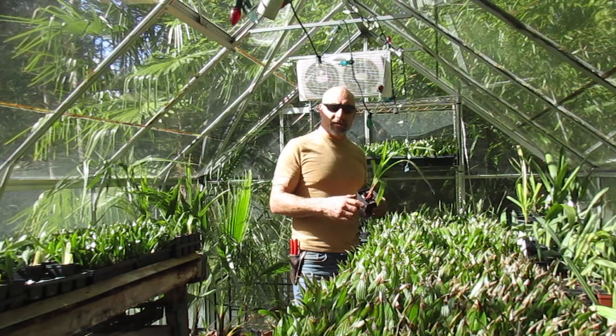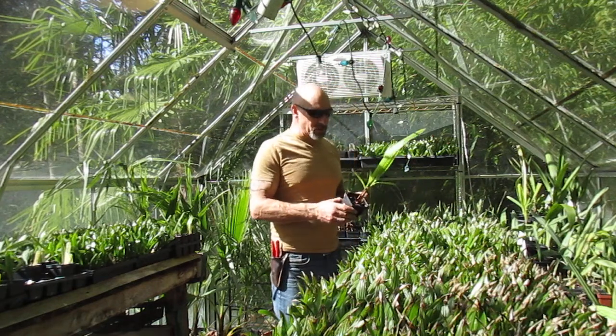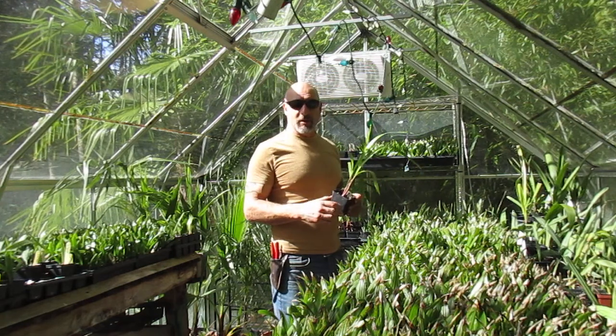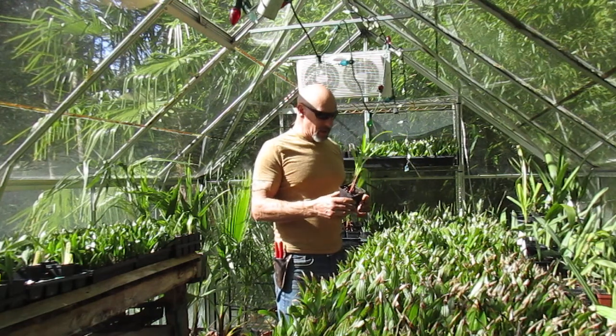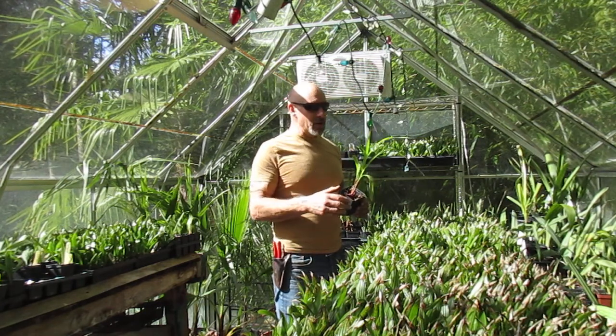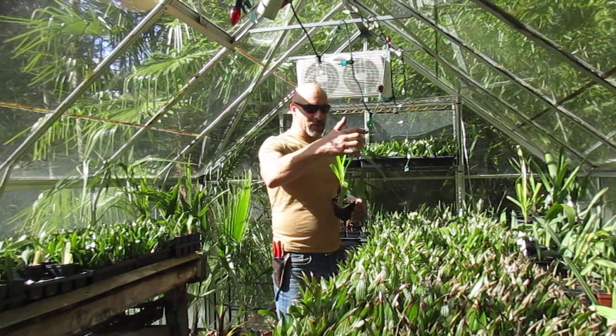By not watering, it cuts down on molds, especially botrytis. The palms most susceptible to that are the Washingtonias. It would get very humid in here if I watered, so they are a little on the dry side before I started watering again three weeks ago.